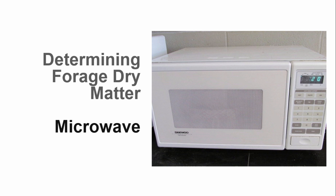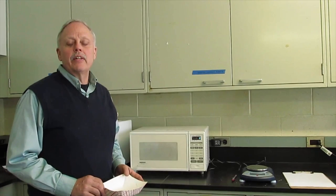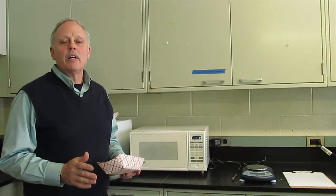We will demonstrate two methods, beginning with the microwave. The microwave is used to dry a sample, and the moisture content is calculated using the change in the sample weight before and after drying. Dr. Judd Heinrichs will walk you through the steps. Using a microwave for forage dry matter testing is a relatively simple thing to do on the farm and gives you a good, accurate value for dry matter.